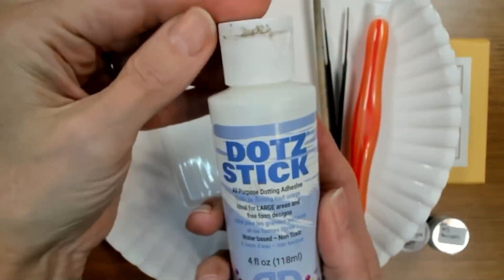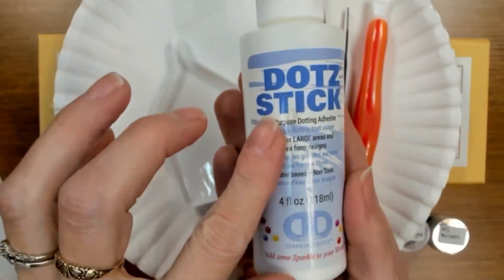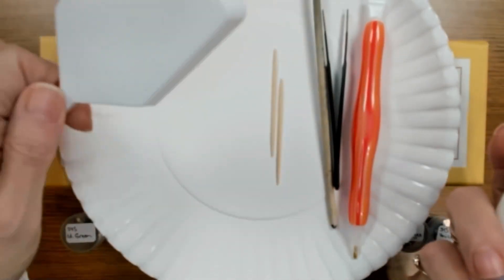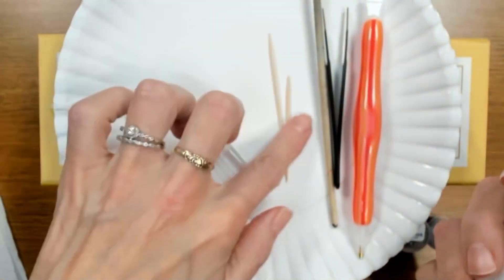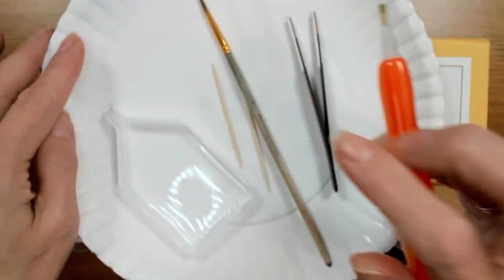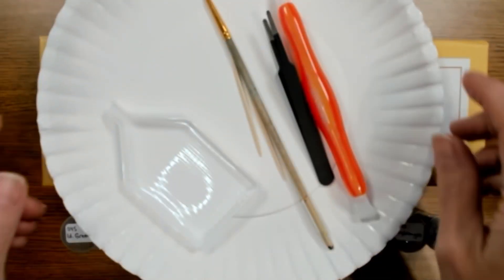Here are some supplies: I have a dot stick with dotting adhesive — it's been well used because I use it on all my crafting projects including diamond painting. I'll shake it out and use a tray I don't mind throwing away. I have toothpicks for small areas, tweezers, my brush, a diamond painting pen to pick up the gems, a plate to catch the glue, and a paper towel and a wet paper towel handy.